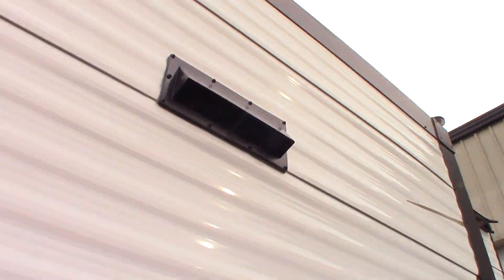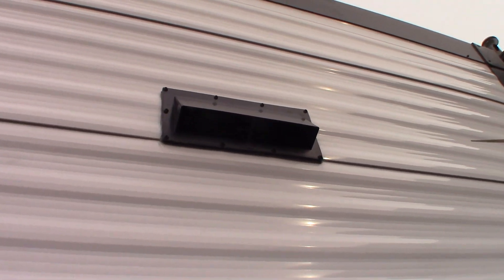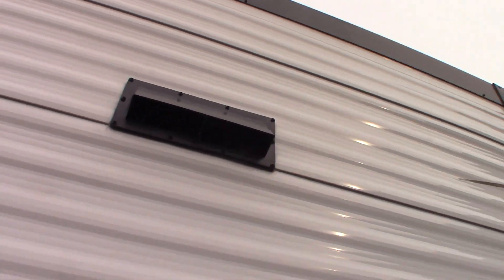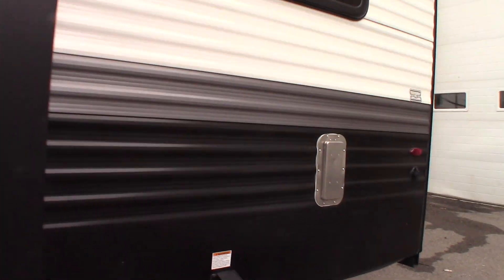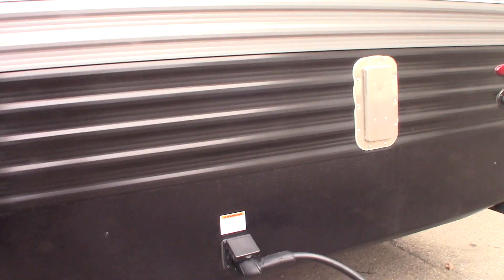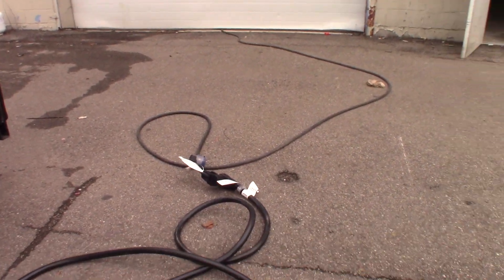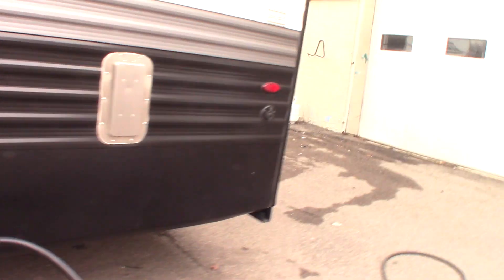That's a vent for your range hood. If you're going to be using the fan in the range hood, make sure you flip those little latches and let the baffle in there flap freely so it vents to the outside. You have a 50-amp system here, so you've got a 50-amp, 30-foot cord and reducers.